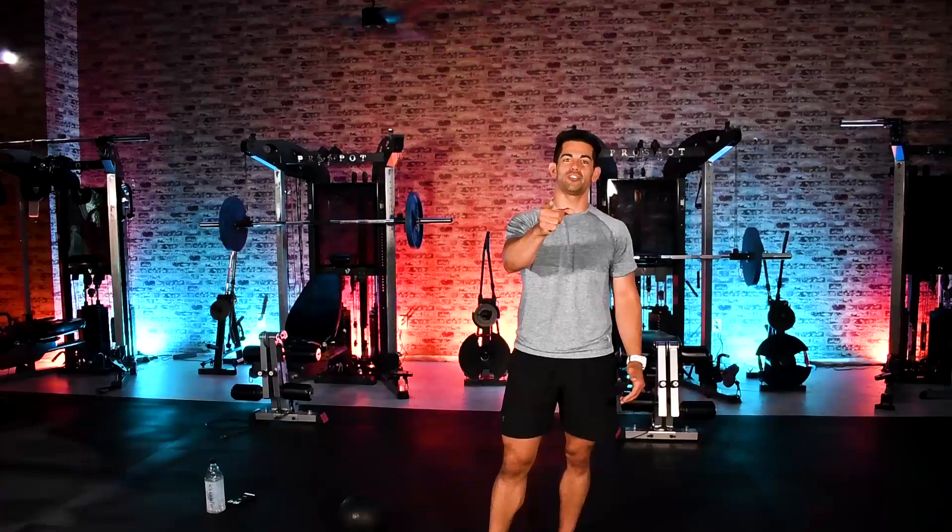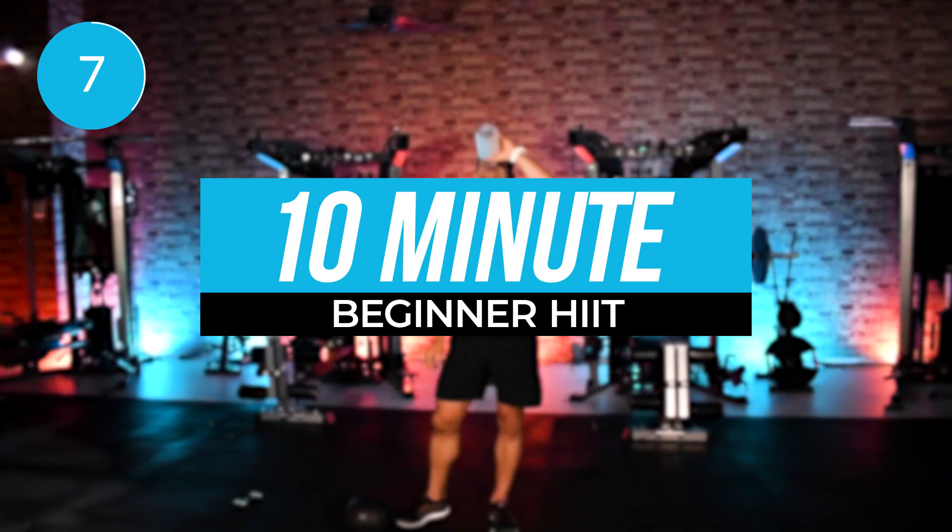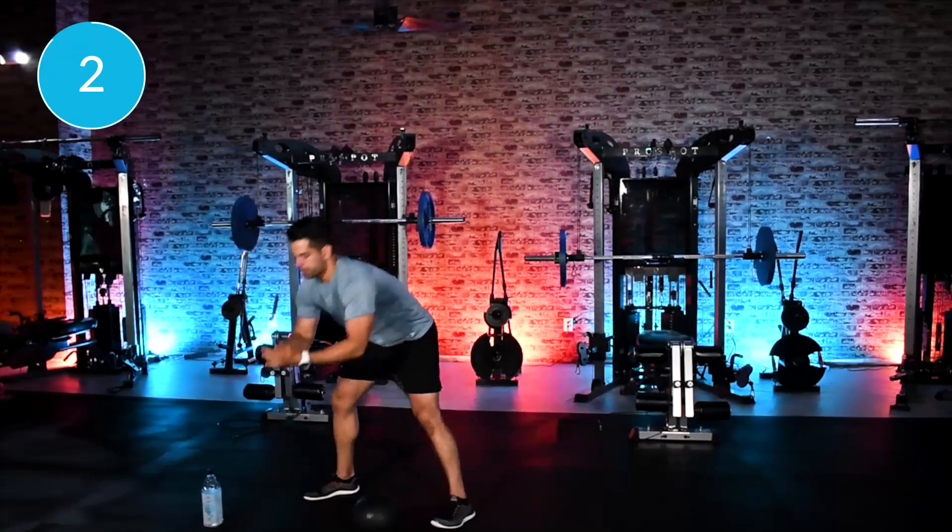Get your water. Get hydrated. Okay, we're going to roll. 5, 4, 3, 2, 1.